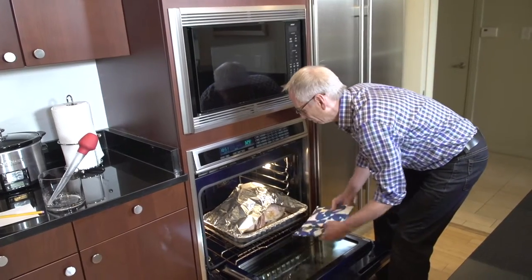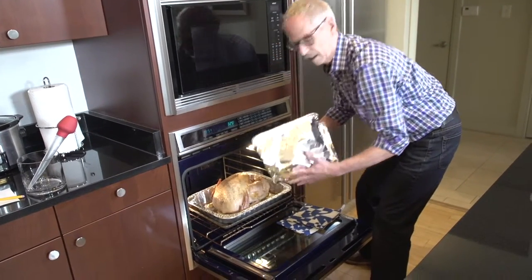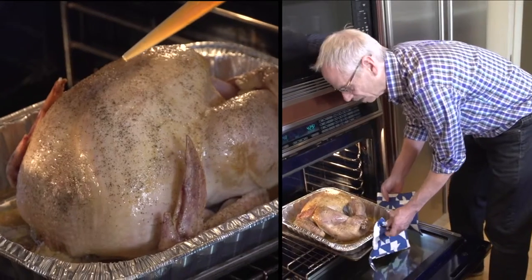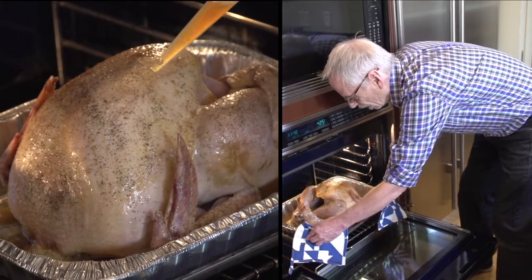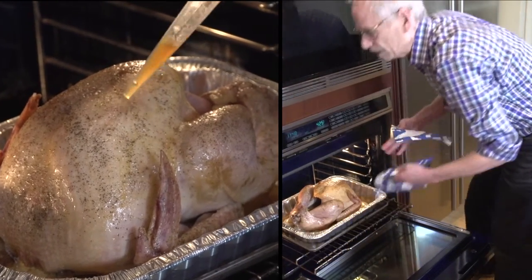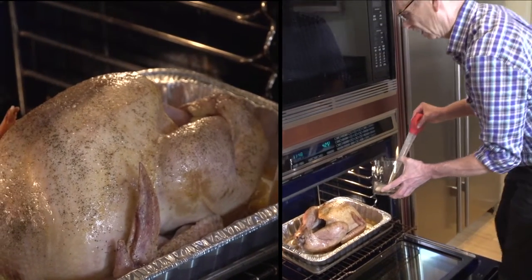When it has reached that point, I'm going to take the tent off so the turkey can start to brown, and I will baste the turkey with the drippings in the pan, then about every 15 minutes thereafter for the last hour of roasting, I'll baste it again so it gets nice and crispy brown.